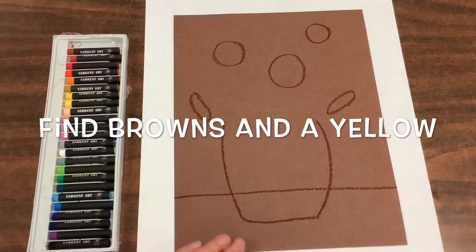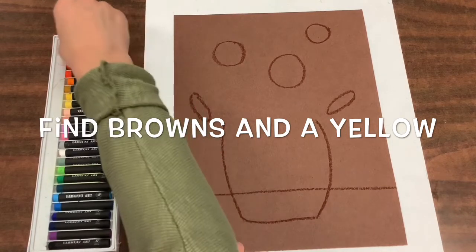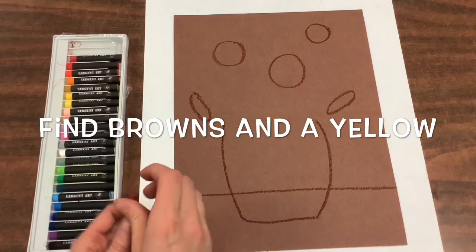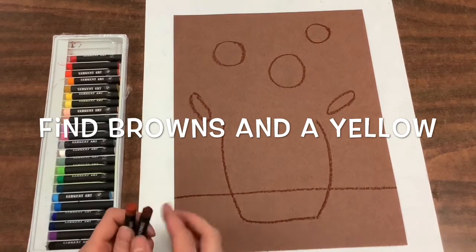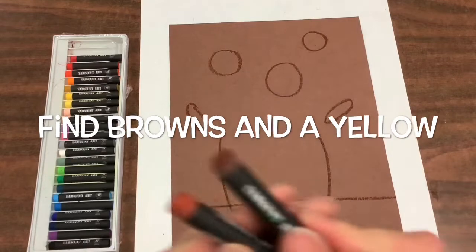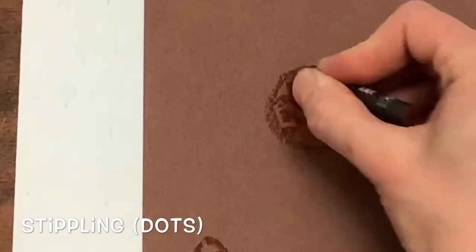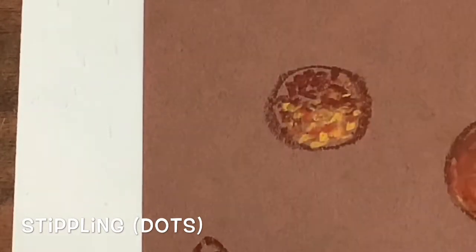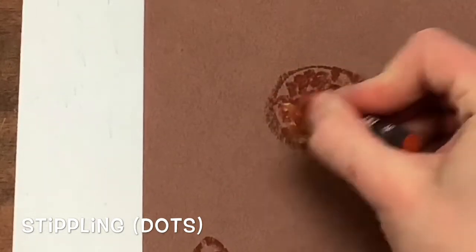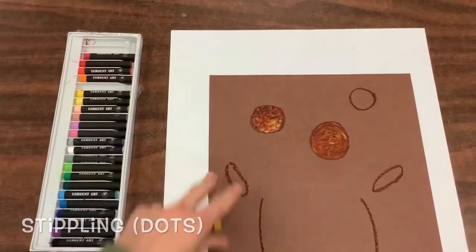Now you are going to find browns and a yellow. Inside the centers of your flowers, you can use stippling — that's a way of shading using dots. Notice how I'm going from my dark to my middle to my lightest color.